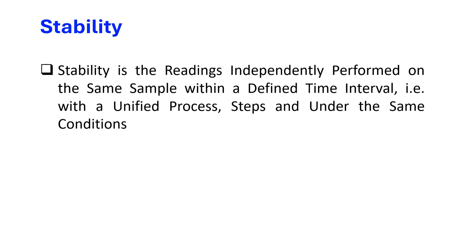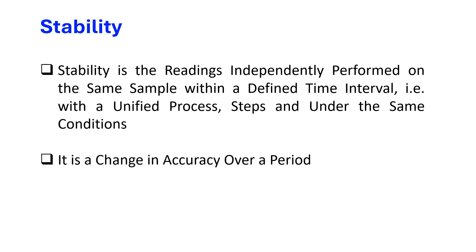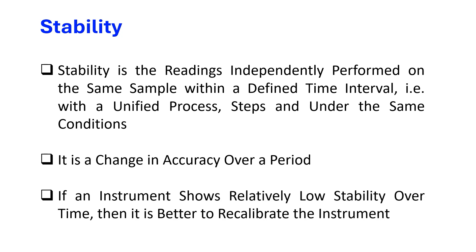Stability is the readings independently performed on the same sample within a defined time interval, with a unified process, steps, and under the same conditions. It is a change in accuracy over a period — for example, the difference of readings between today, tomorrow, and after seven days. If an instrument shows relatively low stability over time, then it is better to recalibrate the instrument every time.